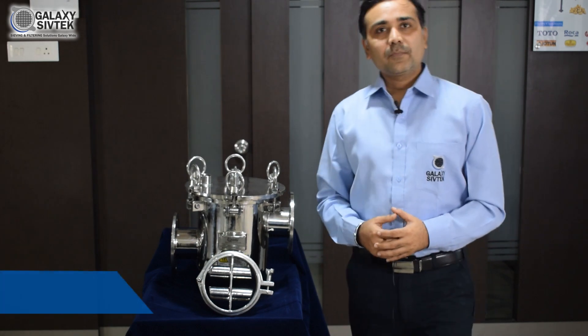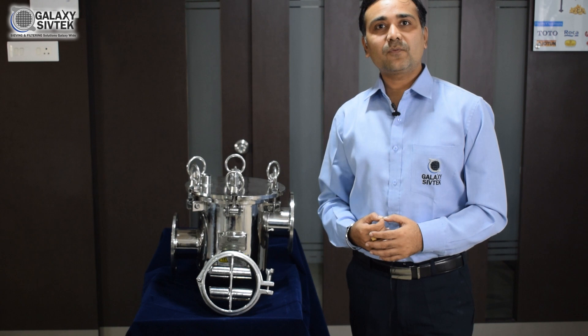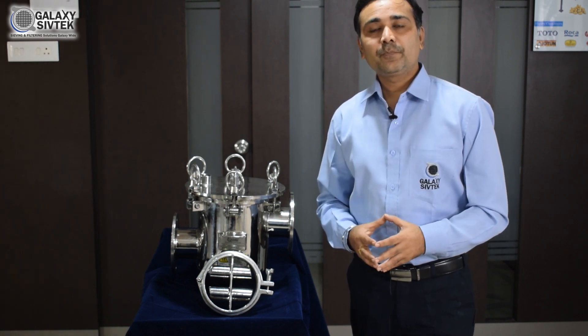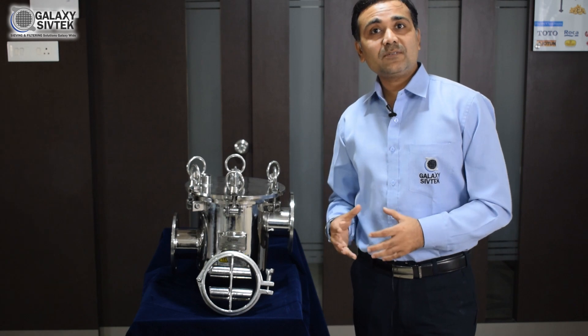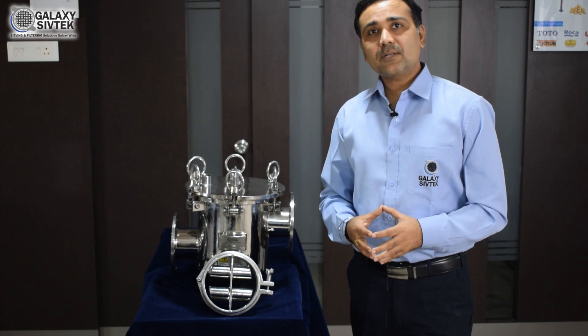Hello, welcome. As we know, Galaxy Sevtech is very well known as a solution provider for sieving and filtering technology and further accessories. We are going to share information regarding magnets which can be used for various products.